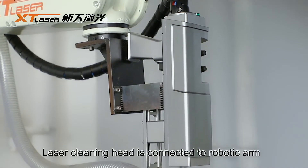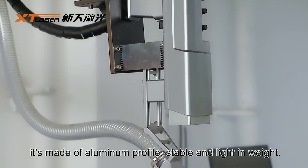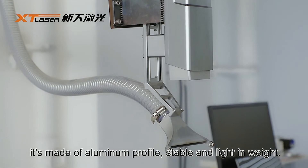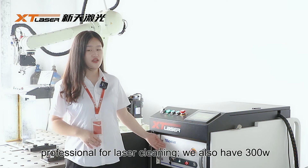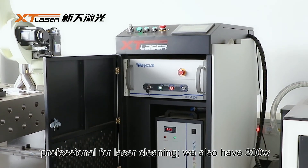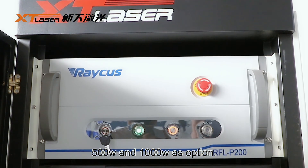The laser cleaning head is connected to the robotic arm. It is made of aluminum profile — very stable and light in weight. Next is the 200-watt Raycus laser source, professional for laser cleaning. We also have 300-watt, 500-watt, and 1000-watt options available.